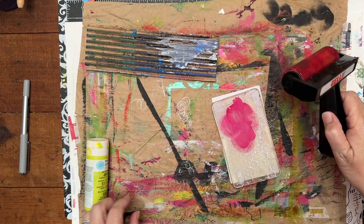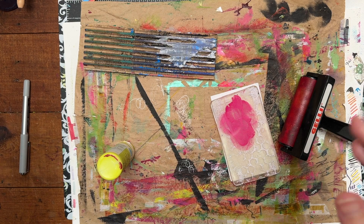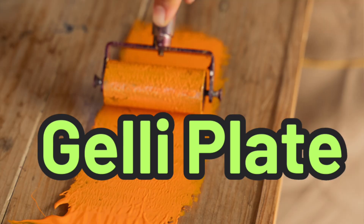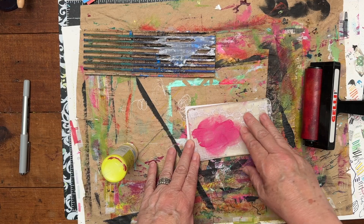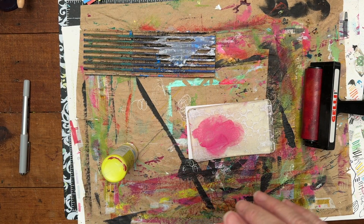Hello everyone. Welcome to Art Journal Life. I'm Stacey and today we're going to do a quick little video on using this little 3x5. I already have paint started on here as you can see, so I don't know where this will go, but this in June starts the index card a day challenge.